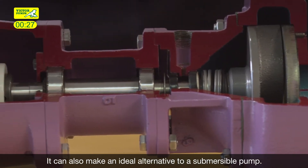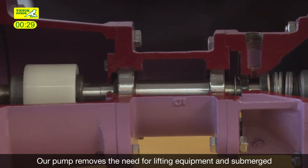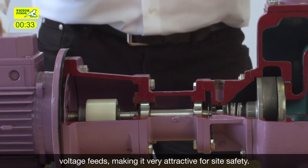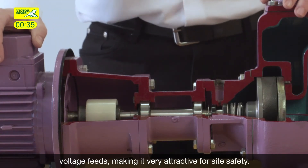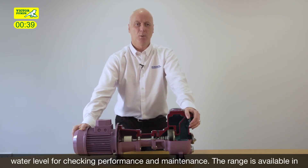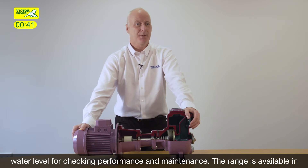It can also make an ideal alternative to a submersible pump. Our pump removes the need for lifting equipment and submerged voltage feeds, making it very attractive for site safety. The unit can be monitored more easily by being above the water level for checking performance and maintenance.